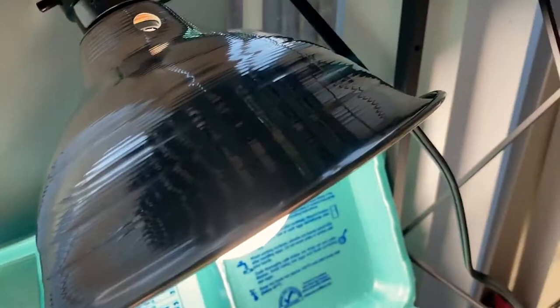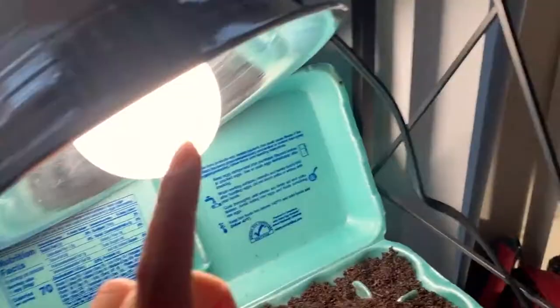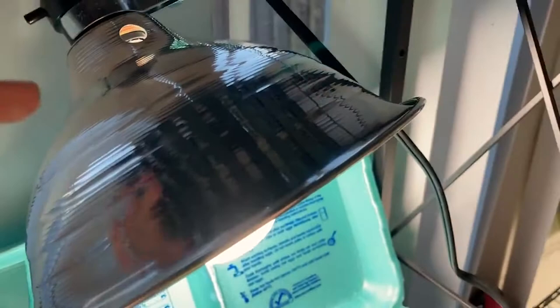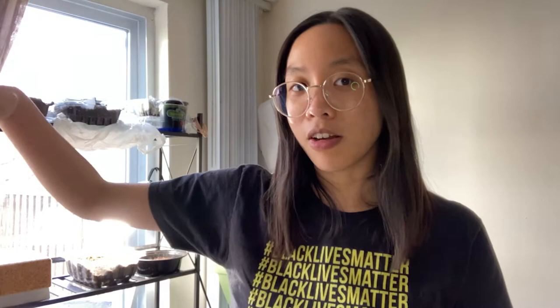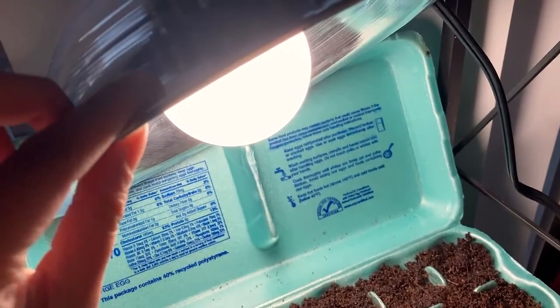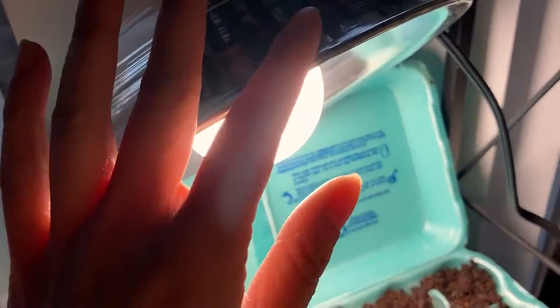I made this DIY grow light setup for around $45 from Home Depot. I'm basically at Home Depot all the time since I live right across the street. You only need two things: a clamp light and an LED bulb. The clamp light can be one like this, or even a college-style lamp that clamps onto a shelf, or a floor lamp with bendable arms — you might not even have to buy anything. Then you're going to need an LED light with specific specifications that mimic natural sunlight.